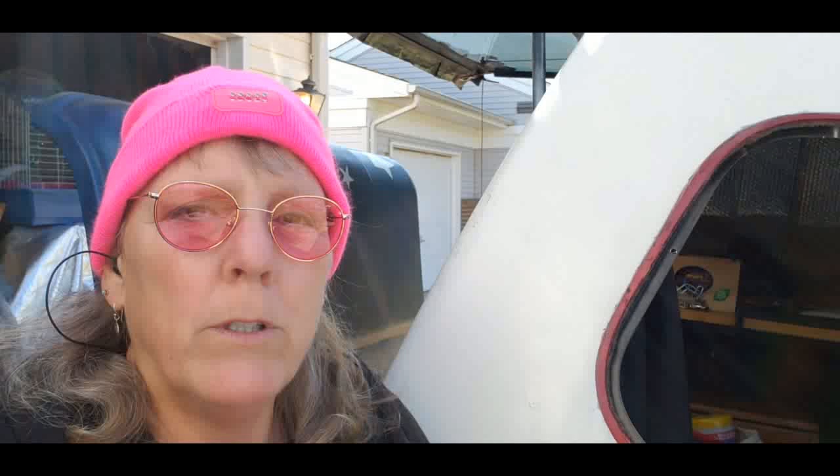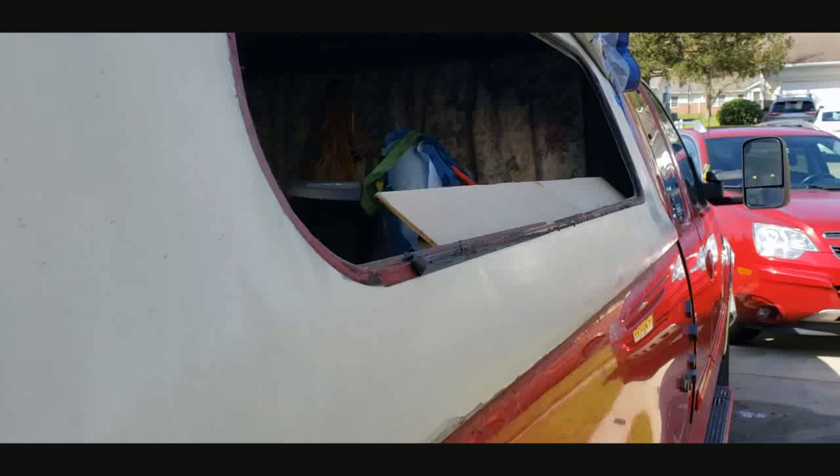Good morning. MacGyver Sharon here. It's been a whole week since I took this shell window off. Had to tarp it up because I'm stuck in New Jersey and the weather — a whole week of rain, wet, mold, and cold. So I tarped it up.